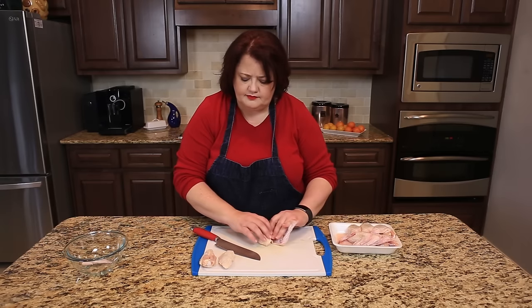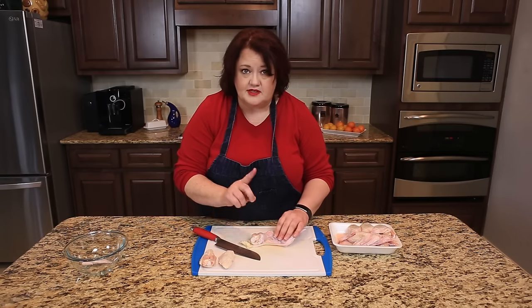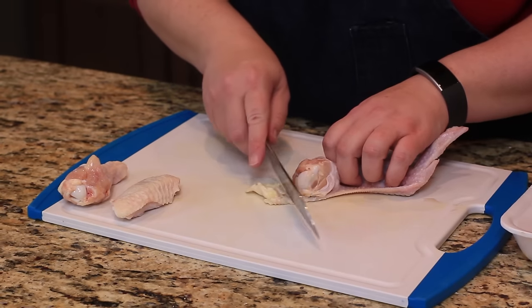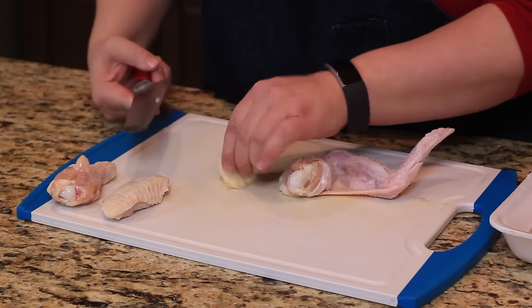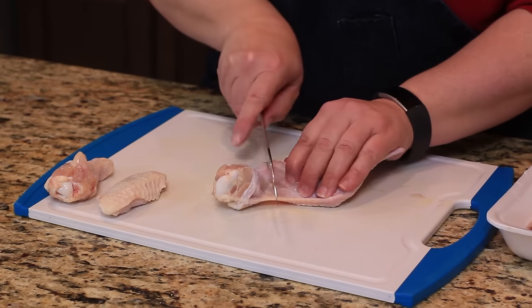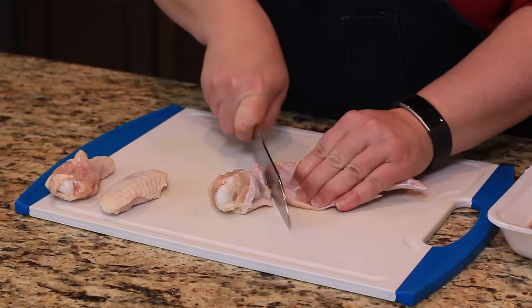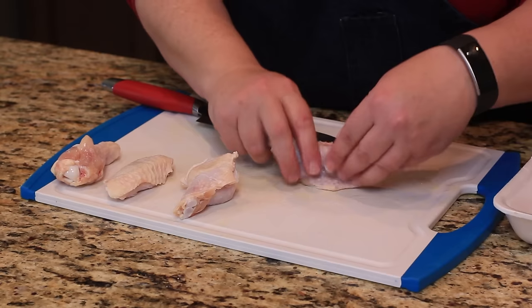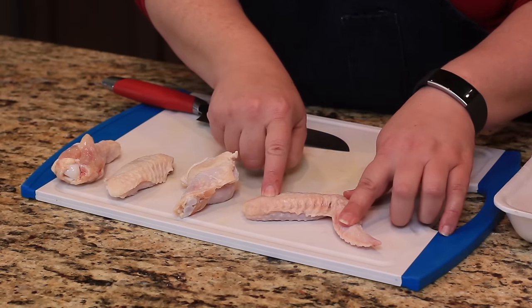Now Hooters makes only one cut in their wing. There's a little extra piece of fat — we're just going to take that off. So again, find the ridge. Hooters cuts their wings like this: you've got the drumette and you have the flapper attached.